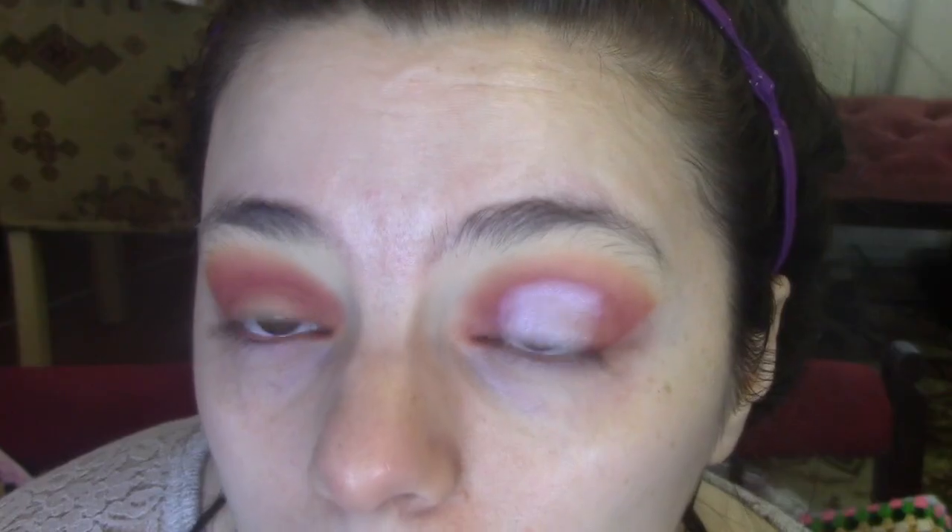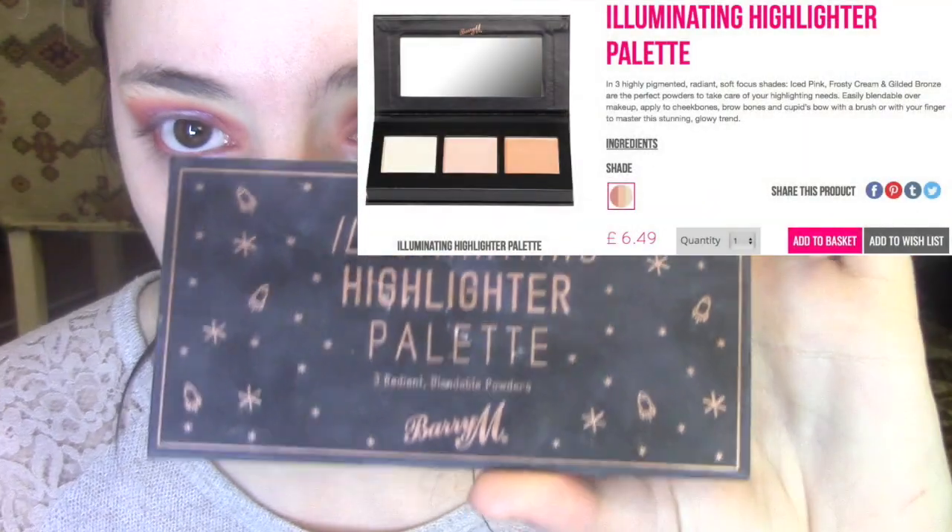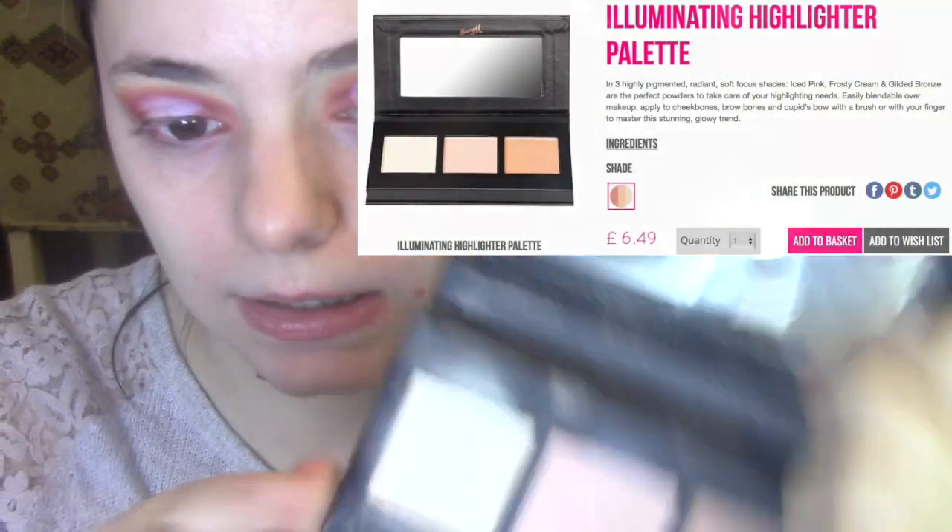So I'm going to go back in with the red in the palette and just kind of blend it a bit. And I'm just going to do the same thing on the other eye. Then I'm going to go to the illuminating highlighter palette and just use the white shade to go under my brow bone.